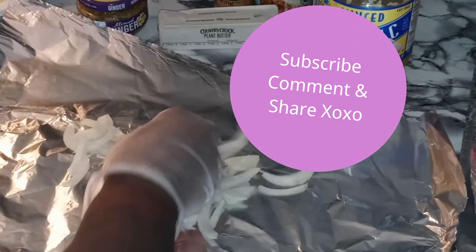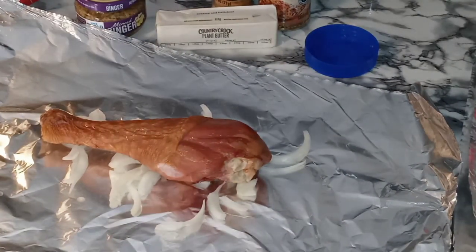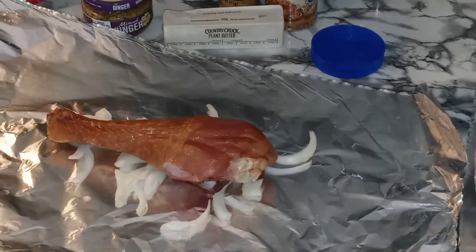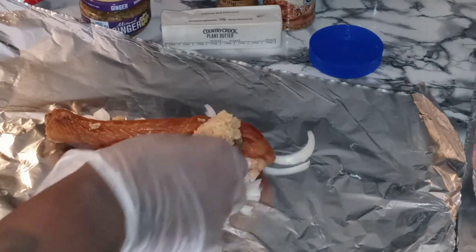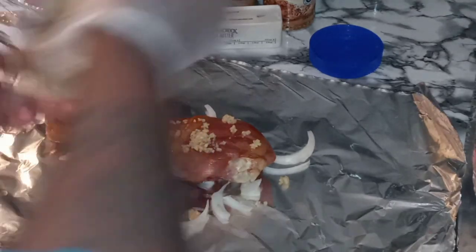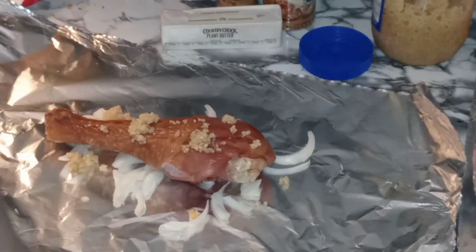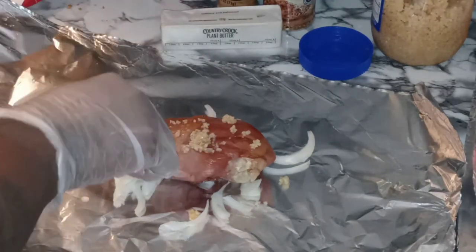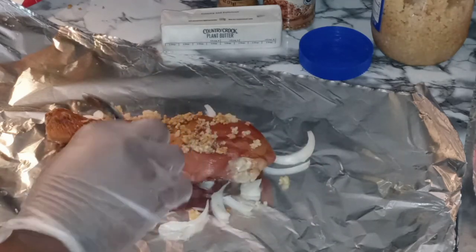We're going to lay us a bed of onions. Now we're going to lay us down some garlic. Y'all know I like a lot of garlic, and this is going to be bomb with a lot of garlic. It's going to be bomb — a tablespoon of garlic. About a half a tablespoon of minced ginger. Flavorful.